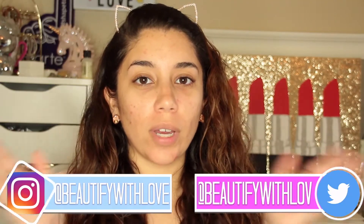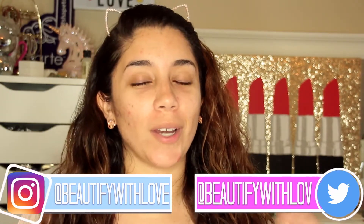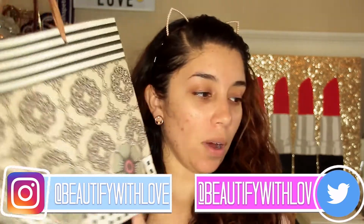Hey guys, welcome back to my channel. Ignore the no-makeup situation. In today's video we're going to be trying a few new products that I got at Ulta. A lot of these products have been gratis because I do work in the prestige area, but that in no way influences my opinion. I did purchase a few of them as well. I've been slowly collecting them so I can create a whole face look.